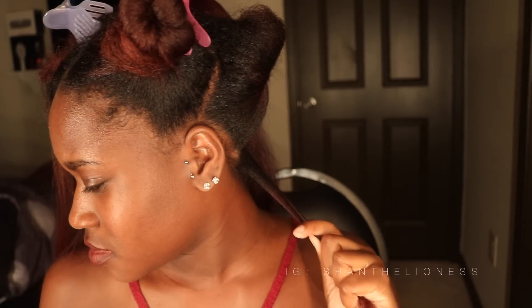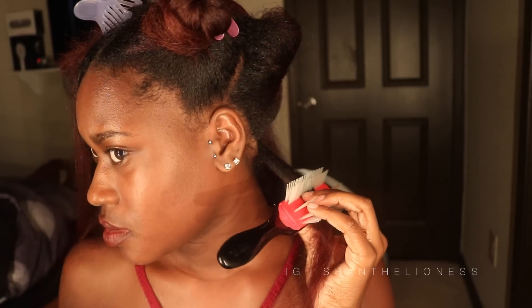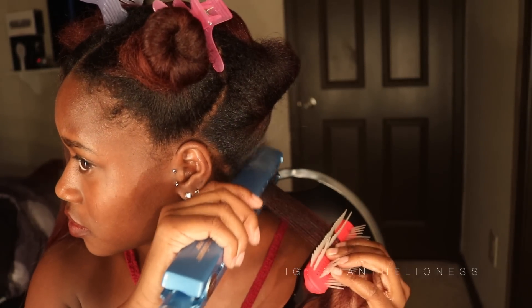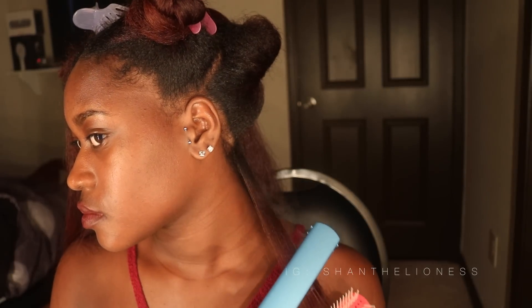After putting my hair in sections, I take out a small subsection at the bottom, brush it out with my denman brush, and then using the chase method, I chase the brush with my flat iron. I do this slowly. You want to run that down the length of your hair one time — I don't do multiple passes because I value my curl pattern and I don't want heat damage. Slow and steady wins the race.